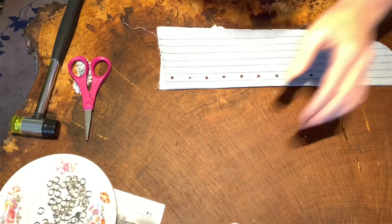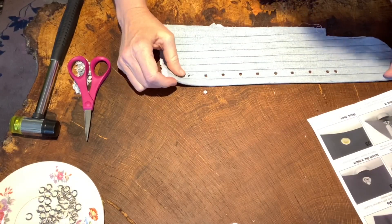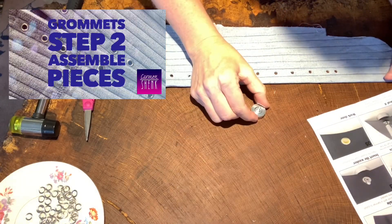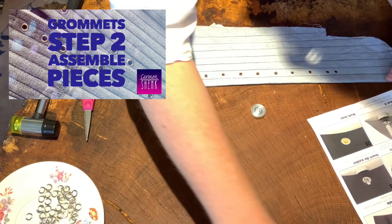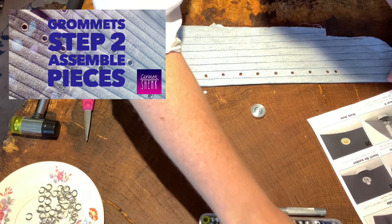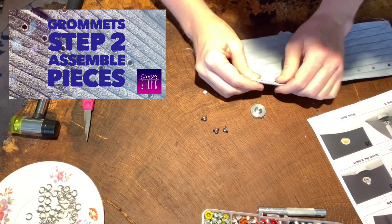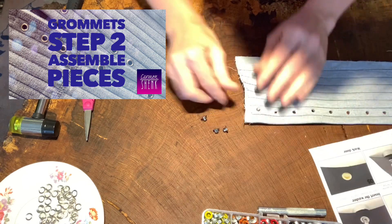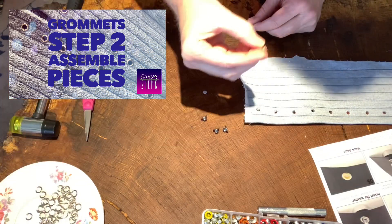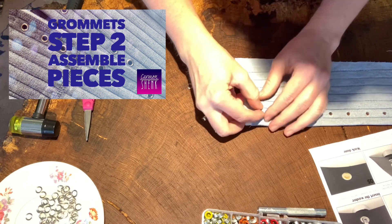Let's see. According to the instructions, what are we doing here? Drill a hole — we've done that. Number two: insert the grommet. Let's insert some grommets. We've got a grommet. Insert washer — step three. I guess it's that side up; it's not real clear.